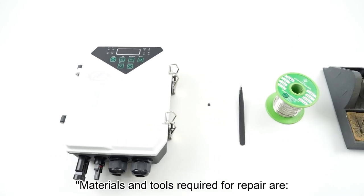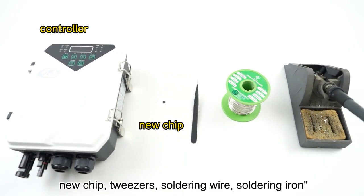Materials and tools required for repair are: a new chip, tweezers, soldering wire, and a soldering iron.